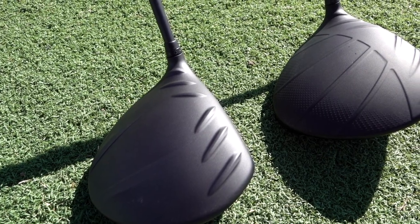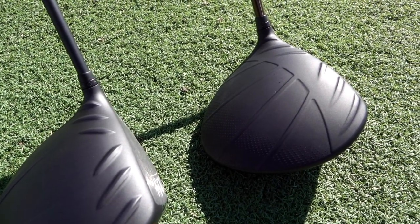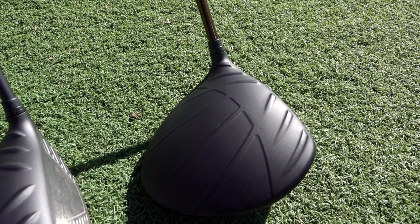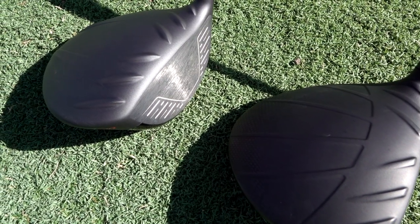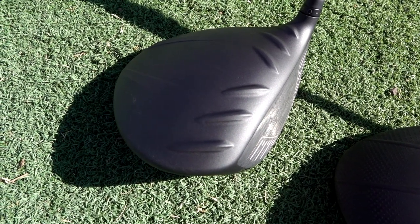Before we go much further, let's talk about how these clubs differ in looks and why one might appeal over the other in terms of what you see at address. The crown is completely different. Turbulators still exist on both - those fang-like grooves on the top line. The Dragonfly technology on the G400 Max - that raised pattern visible on the top - has disappeared on the G410; it's built into the crown. They've also constructed a whole new shape at the back end of the G410 club.